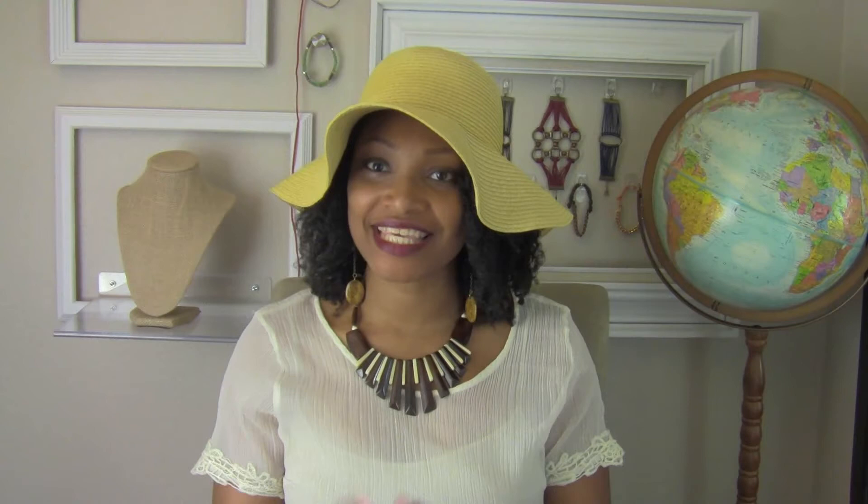Those are two simple ways to do it. The seam ripper method is a little bit more time consuming, but it's still simple. I hope you guys enjoyed this video — please rate, subscribe, and share, and I'll see you guys next time. Bye!